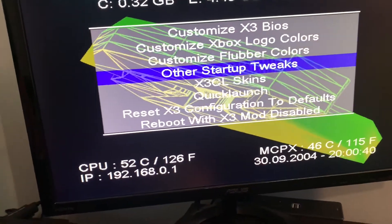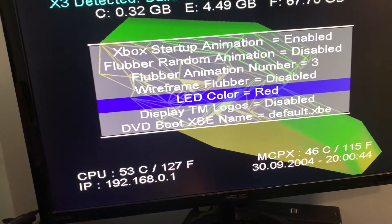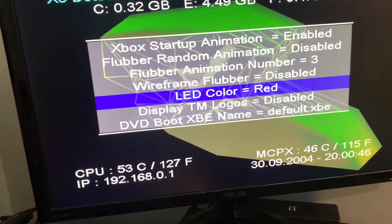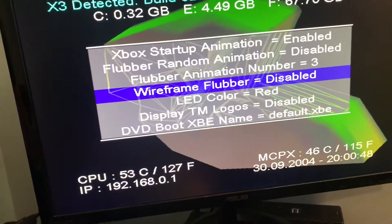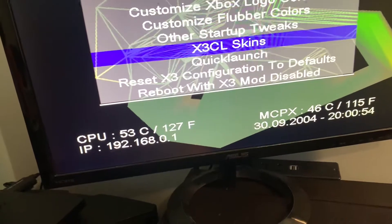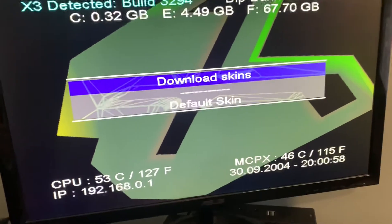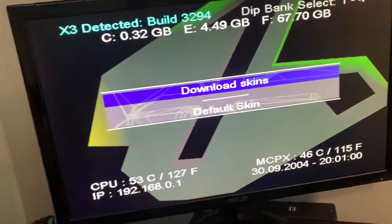Going back, you can completely turn off the animation, turn off the TM logos, etc. There's also a wireframe option. You can also change the LED color like most modchips. And I don't have any skins installed here, but you are able to change the skin of the background.